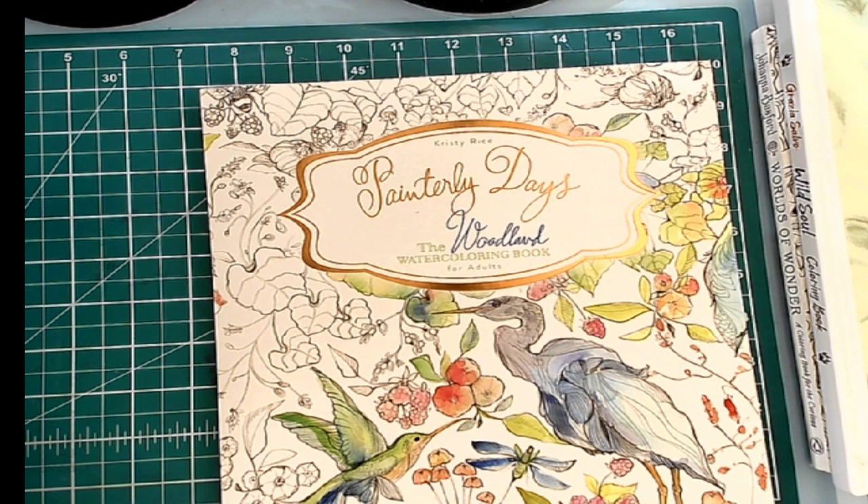I have put my back out, so picking things up is a little bit more difficult these days. There we go. So I bought one. This is the Woodland Watercoloring book, and I will do a full flip through of it.